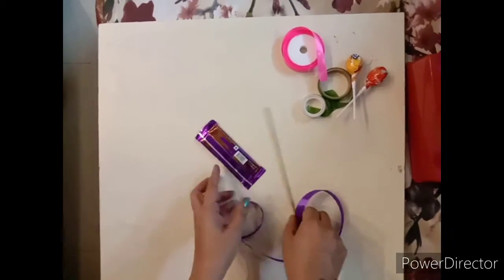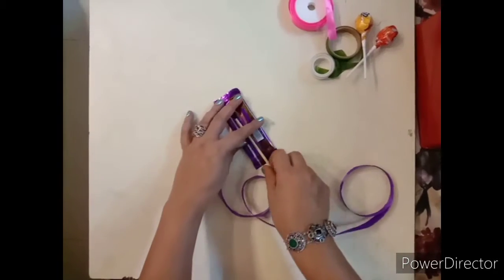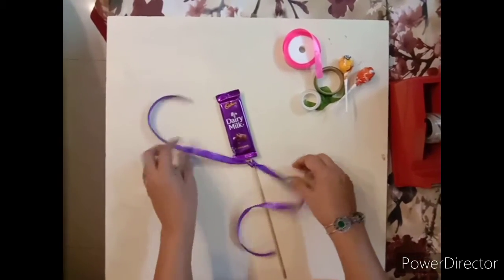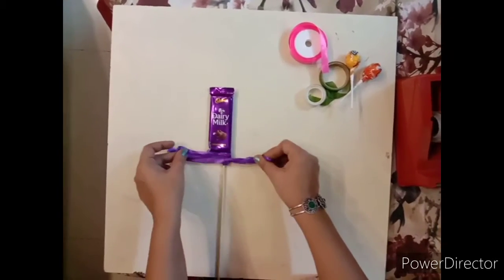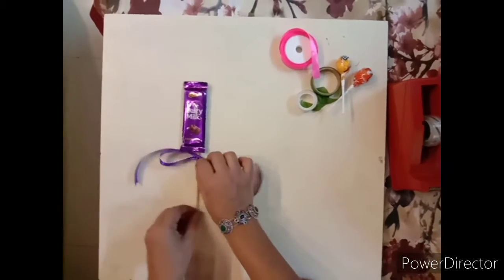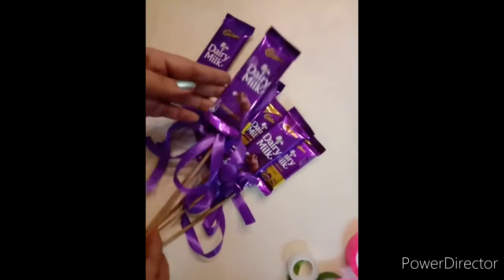Now I have taken the dairy milk chocolate and on the back side I will paste this stick with the help of a cello tape like this. Now I will make a simple knot — just a simple knot and a flower like this. I have decorated the other dairy milk chocolate with the same method.